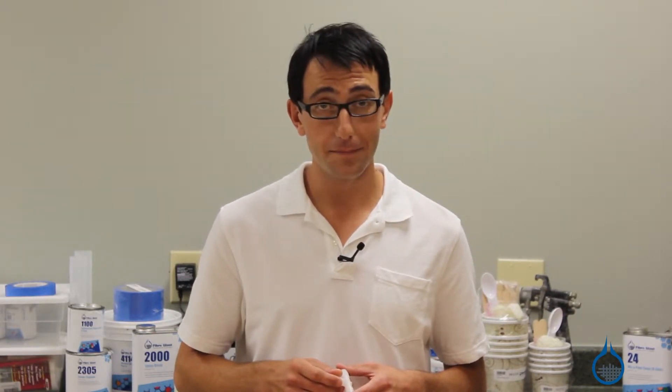Thanks for watching Fiberglass on YouTube. Remember to check out our number 906 and all of our vacuum bagging supplies on Fiberglass.com. Don't forget to subscribe to our channel and like this video.